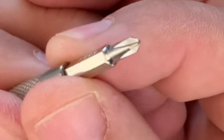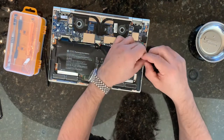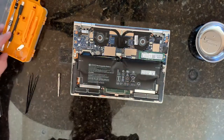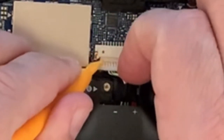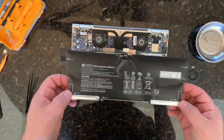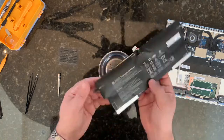The inside screws use just a very very tiny Phillips head. I'll unplug that power cable, and then the battery will just lift off like that. Don't lose these screws. And that's that.